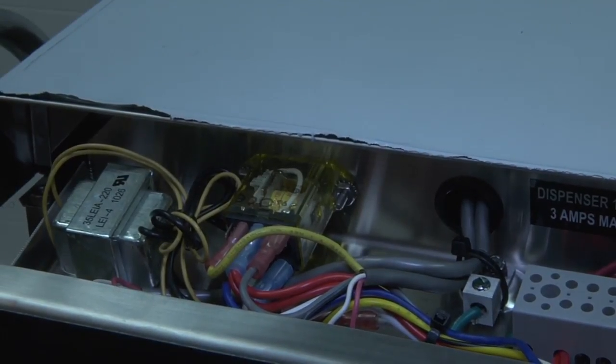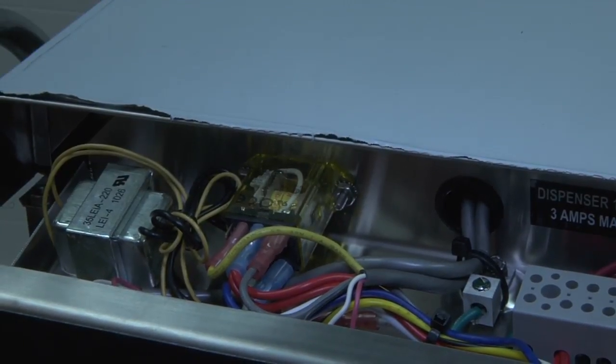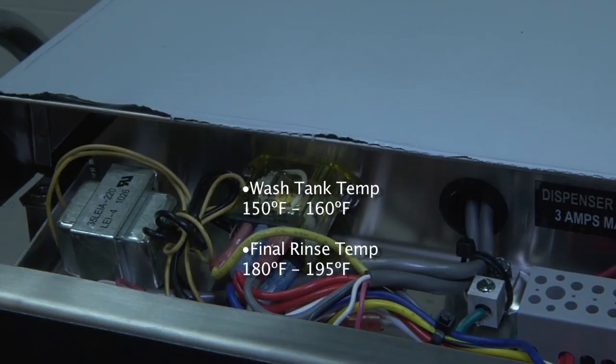Remember that the wash tank temperature will always be displayed, and the final rinse temperature will only be displayed during the final rinse. The wash tank temperature should be set for 150 to 160 degrees, and the final rinse should be set between 180 and 195 degrees.